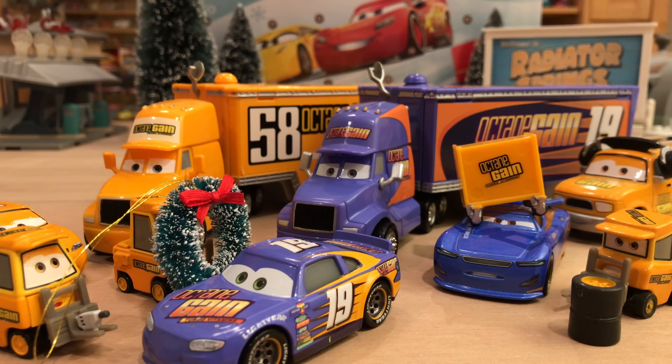Thank you guys so much for watching. Hope you enjoyed this review of Bobby Swift's hauler in comparison to the Cars 1 Octane Gain hauler. Jacob Schooley, I hope the video lived up to what you hoped it would be. I hope everyone's been enjoying the 12 Days of Christmas series — it's been a little hard for me to record because it's finals week, so I'm studying and recording at the same time pretty much. I don't think I'll miss a day, and if I do I'd feel really terrible, so I'll just stay up late. See you guys tomorrow for day 9 — can't believe it's already day 9. Bye!